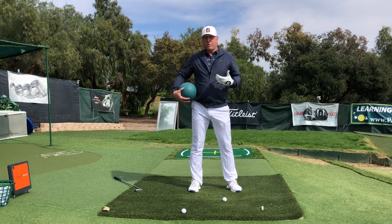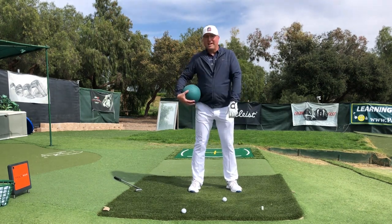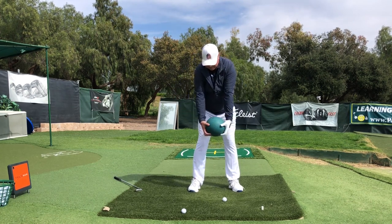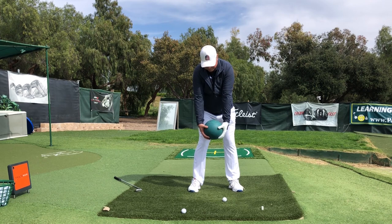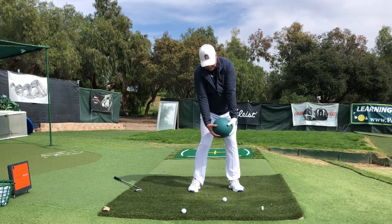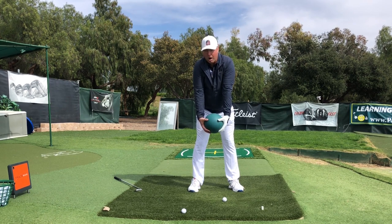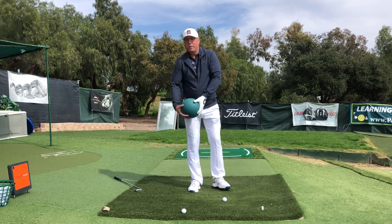Watch what this move does to my trunk — it makes my trunk wind up and kind of advance past where the ball is. The hip and the knee are triggering this: I'm allowing them to advance my torso past the ball. It can be almost imperceptible — as small a move as you want. Watch how small I'll make it — that's really all you need.